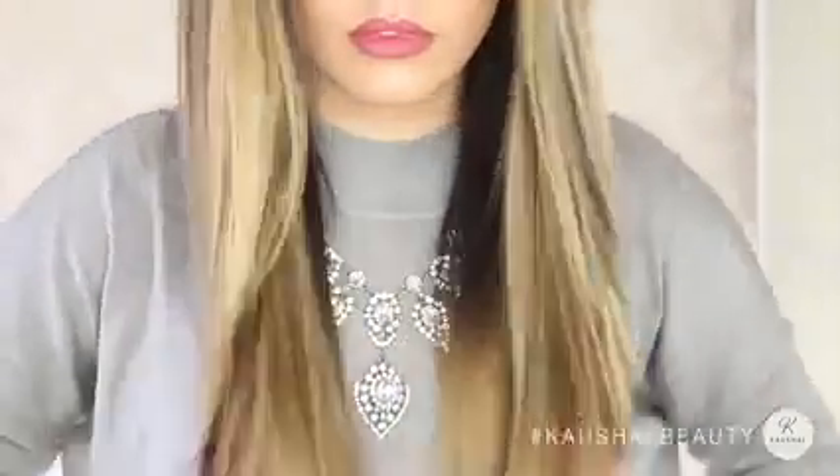And that is how I straighten my hair! I really hope you guys enjoyed this video. Please let me know if you'd like to see more hair-related videos on my channel — leave this video a thumbs up or a comment below, and I will see you guys all in my next video. Bye!